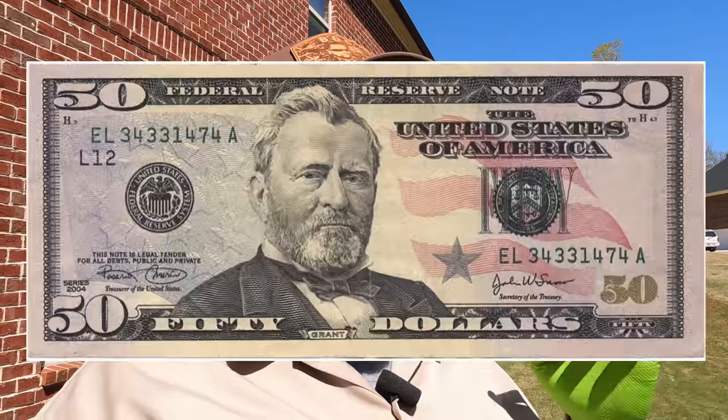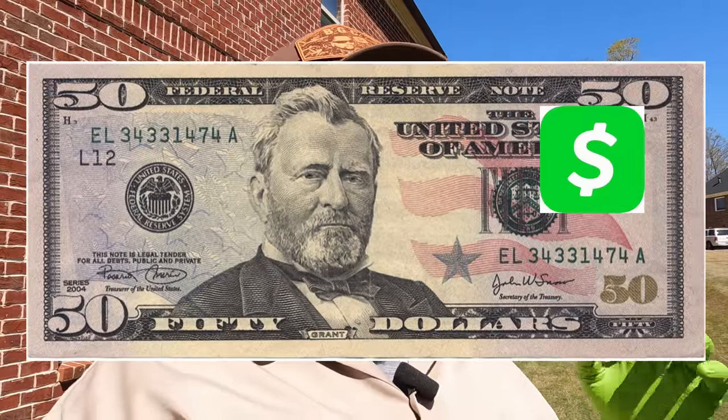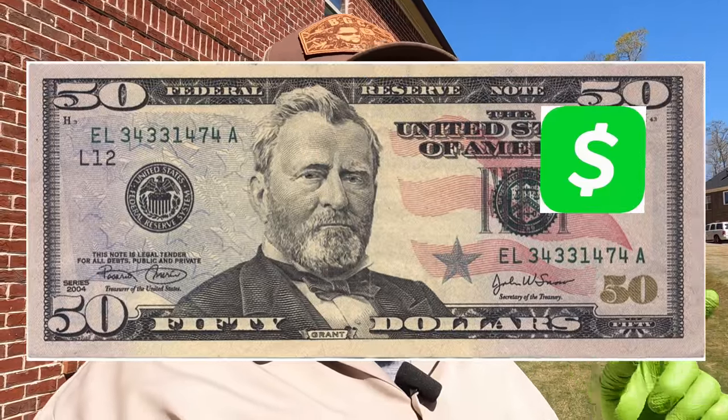Welcome back to Bermuda Grass Central. Before you swipe away, somebody is going to win 50 bucks in their Cash App — stay tuned.